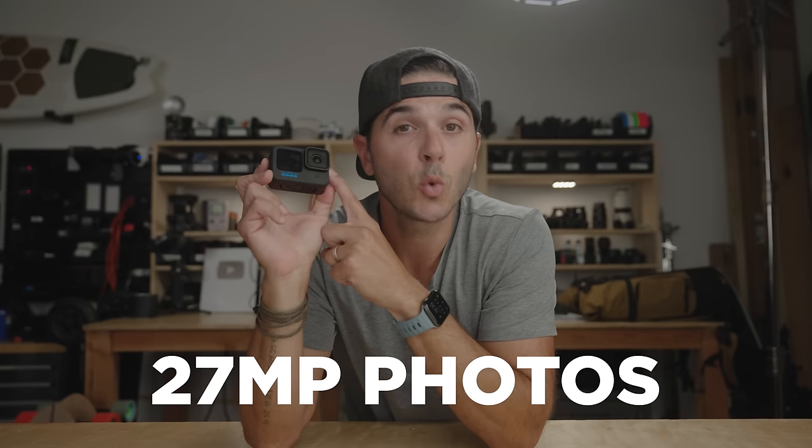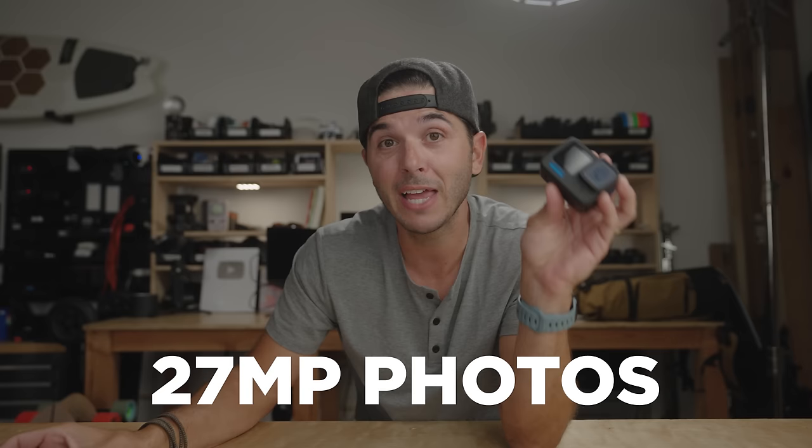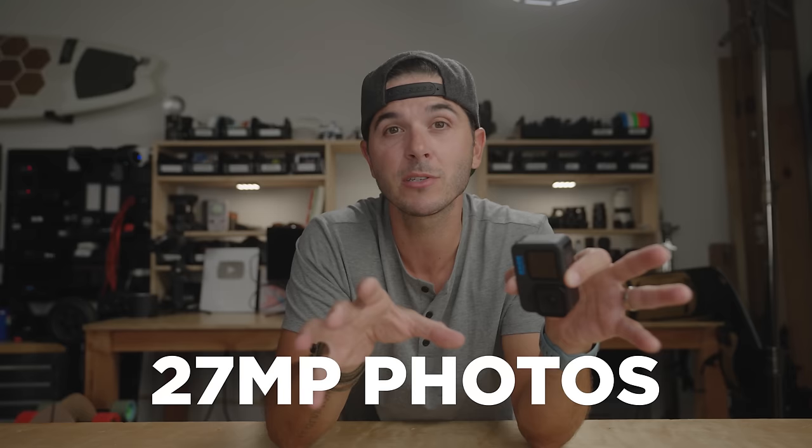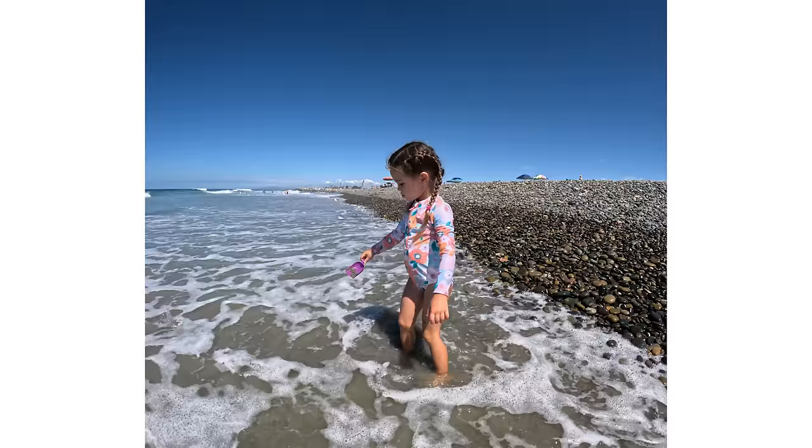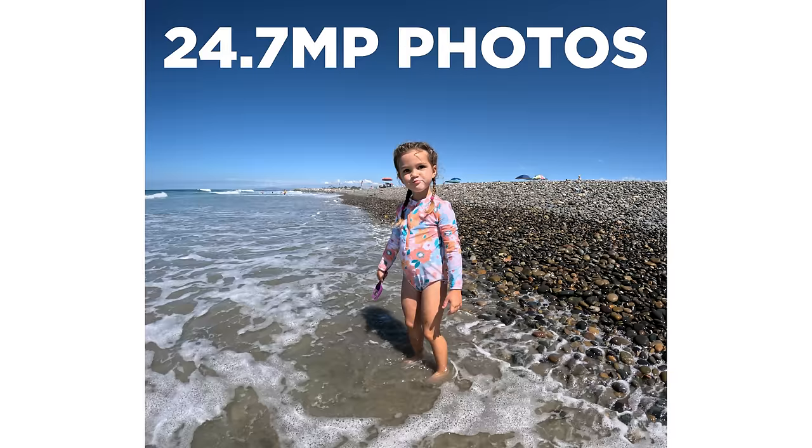The Hero 11 takes 27-megapixel photos — the Hero 10 did 23 megapixels. While I'm not a fan of the megapixel race, in this case with that new sensor and the GP2 processor, the photos look really good. I don't take a lot of photos on my GoPro usually, but the photos I've taken so far are super impressive. And out of that 8 by 7 video footage, you can pull 24.7-megapixel screen grabs. You can also shoot raw and Super Photo in photo mode.